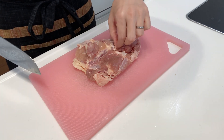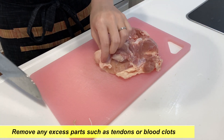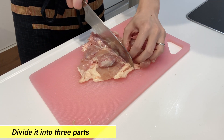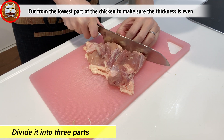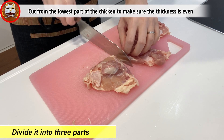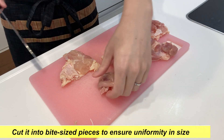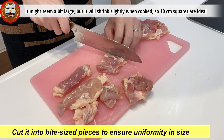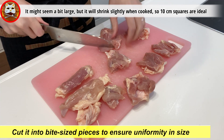Let's start by preparing the chicken. First, remove any excess parts such as tendons or blood clots from the chicken. Then make cut grooves in the chicken, dividing it into three parts. Next, cut it into bite-sized pieces to ensure uniformity. About 10 centimeter squares should be just right. It might seem a bit large, but it will shrink slightly when cooked, so 10 centimeter squares are ideal.